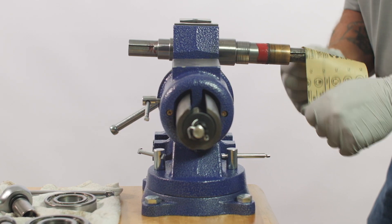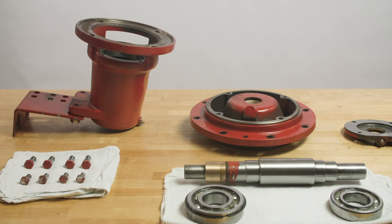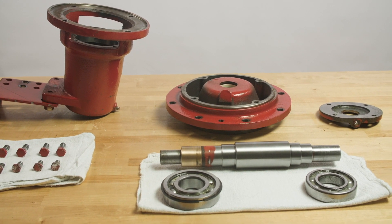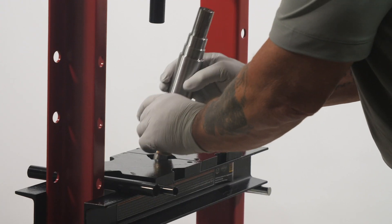Before you begin your bearing installation, you should determine the parts you'll need — new bearings, seals, that kind of thing. When you do disassemble, make sure you clean everything, inspect it, and lay your parts out in order to make the process as expedient and clean as possible. Micrometer your shafts and your bearings to make sure the fits are correct and you've determined what you need.